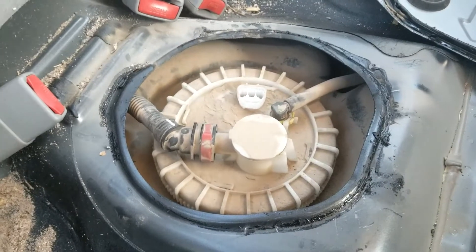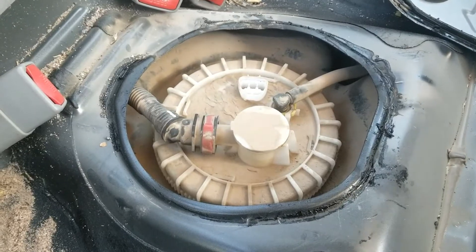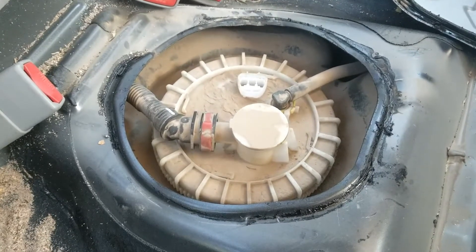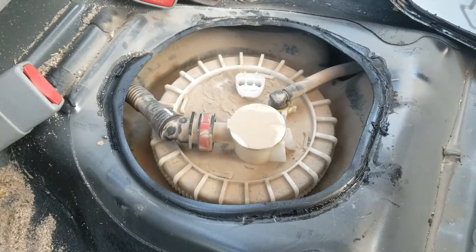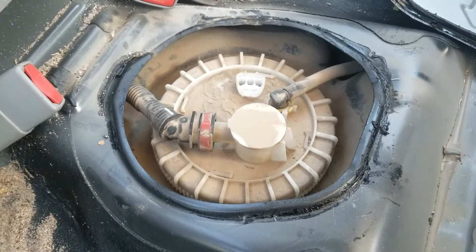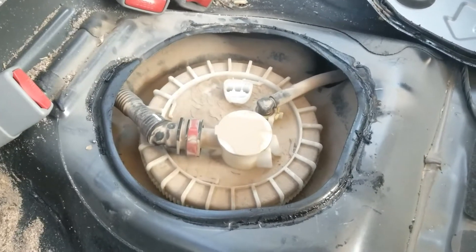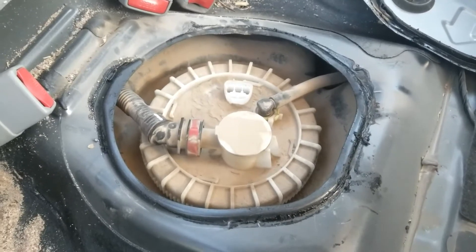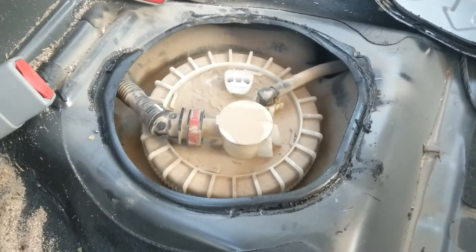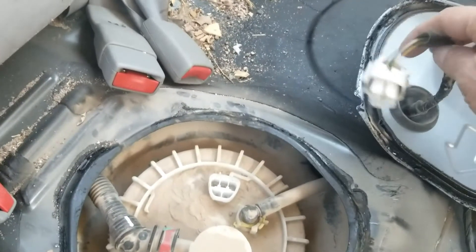Hello all. If your gas gauge is always showing empty, or it's not showing the correct fuel level, or you scan your computer and get a P0463 code or something similar, then the first thing to check is the fuel level sensor. Unfortunately, the fuel level sensor is inside the gas tank with the fuel pump, so testing it can be tricky. If that sensor tests good, then the problem is going to be inside your wiring.